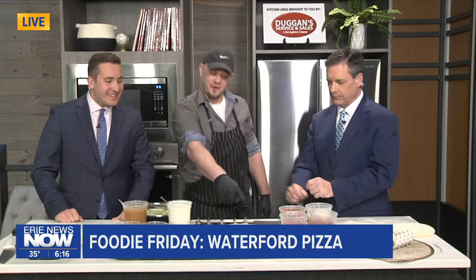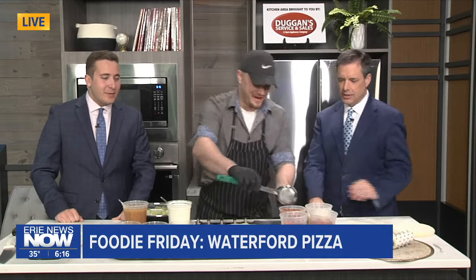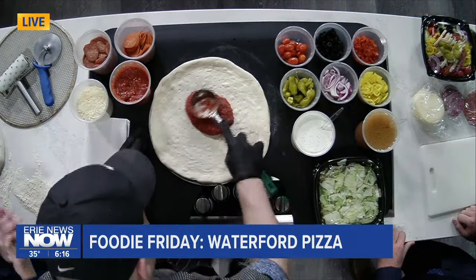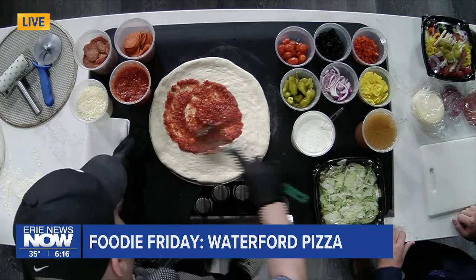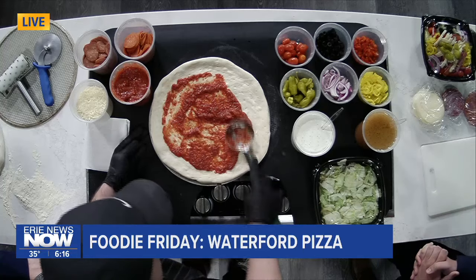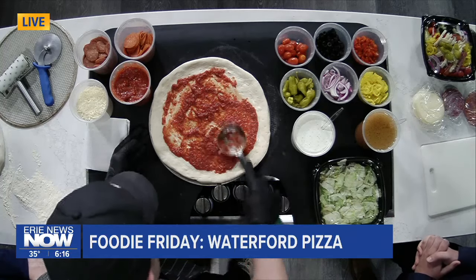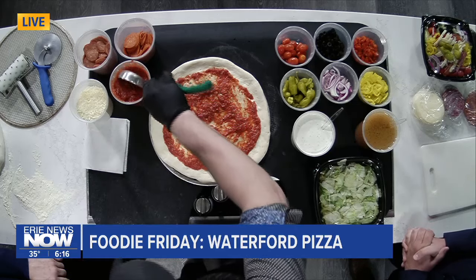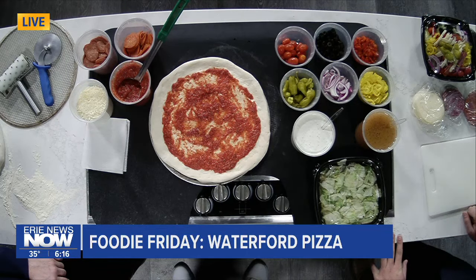Yes. All right, let's do it. Well, first and foremost, we need our dough. The dough's tossed. Here we go — time for the sauce. Any secrets to the sauce down at Waterford Pizza & More? I can't tell you that. I guess that would be giving away your true secrets. Now, what kind of pizza are we making here, and what is the most popular type of pizza for your business? It's always a pepperoni — the go-to. We're going to do a pepperoni bomb.